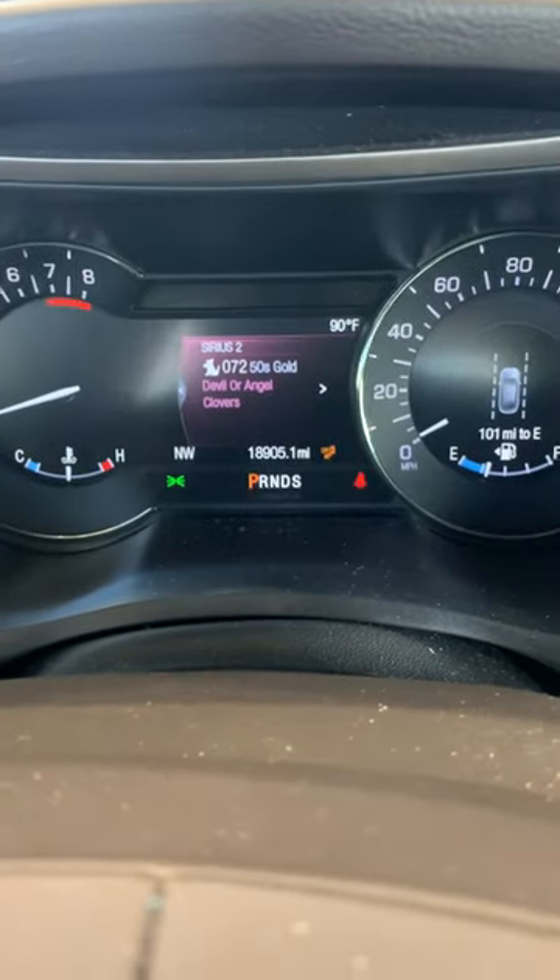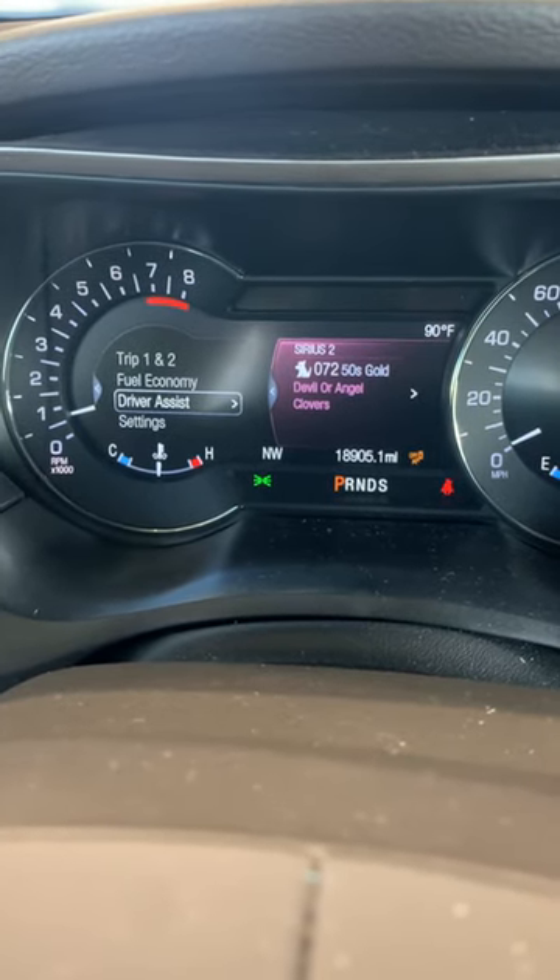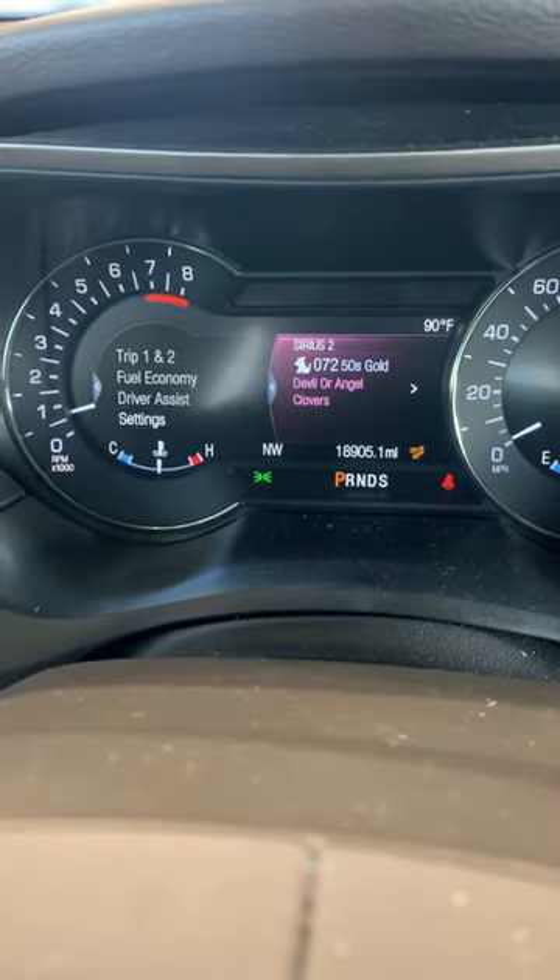Now we're going to use the left side — this one. We're at the screen. I'm going to press to the left one time and it's going to go to settings. If it wasn't there, you would just scroll up and down until you get to settings and say OK.